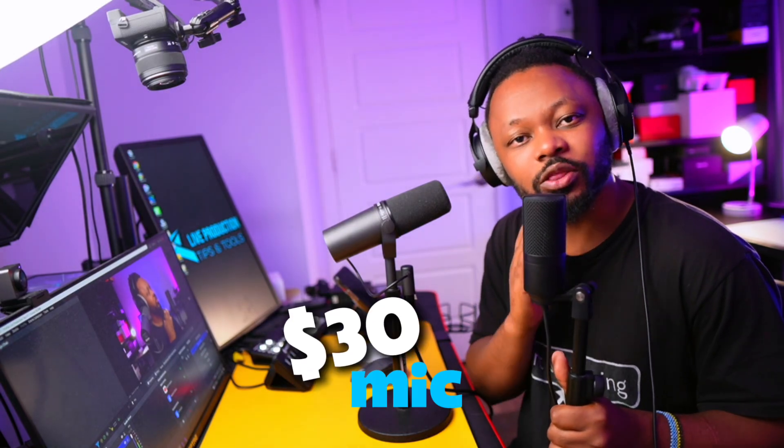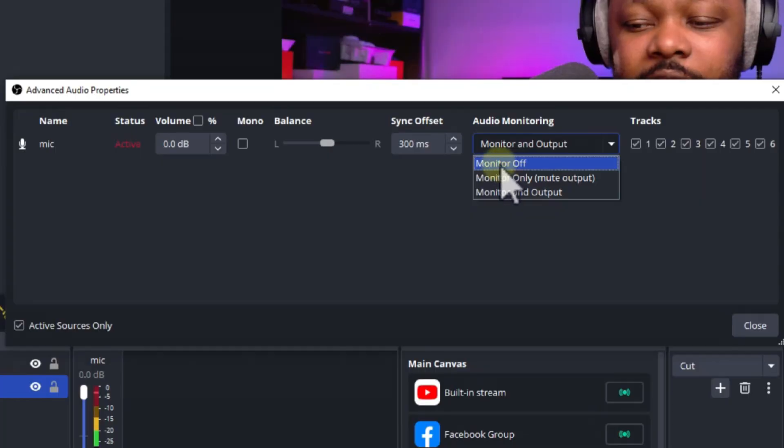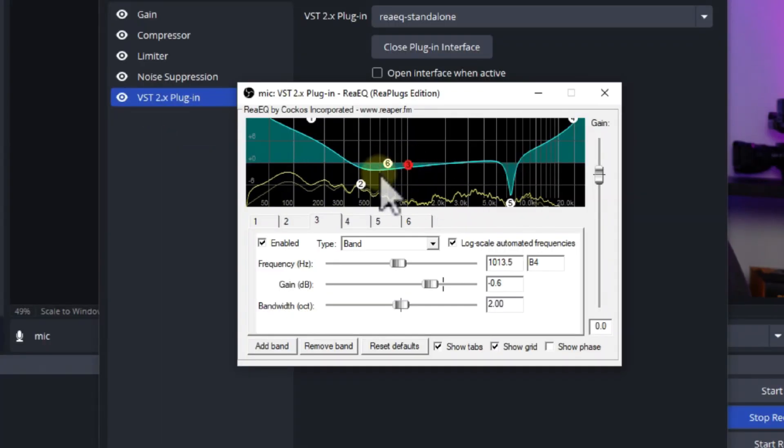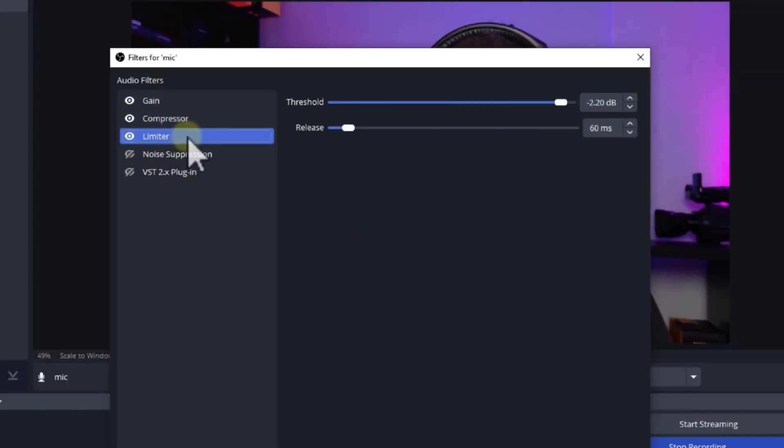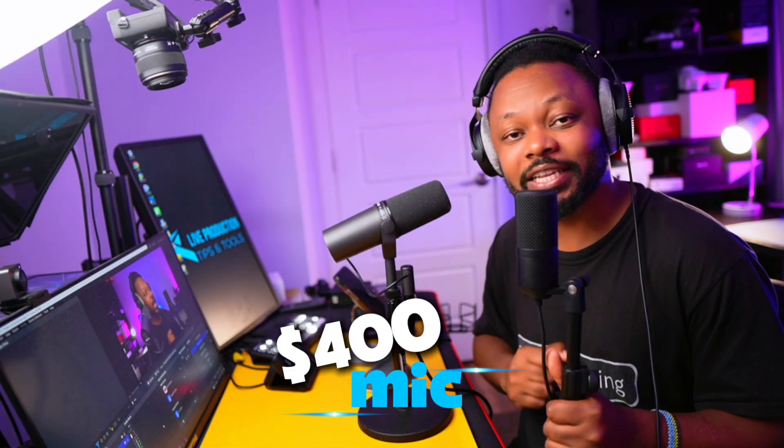In this video, we're going to turn this $30 USB microphone from sounding like this to sounding like this. We are using OBS — not any special plugins, just the audio filters that come with OBS. We're also going to compare it to the Shure SM7B, which is my main microphone. With the Focusrite Broadcaster Duo interface, that's almost $800 worth of audio investment — and this $30 mic is going to beat it.